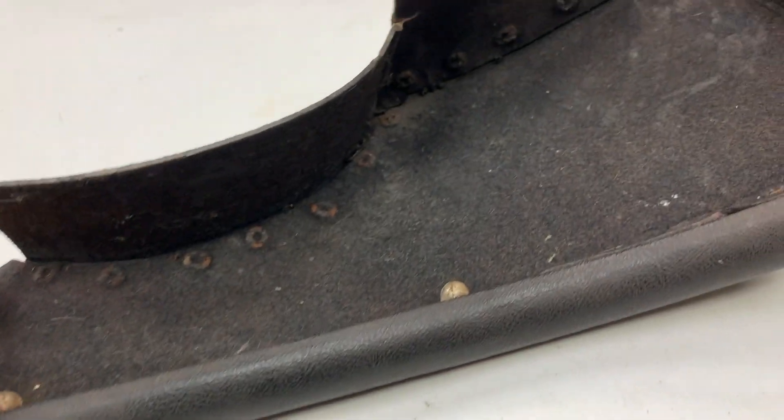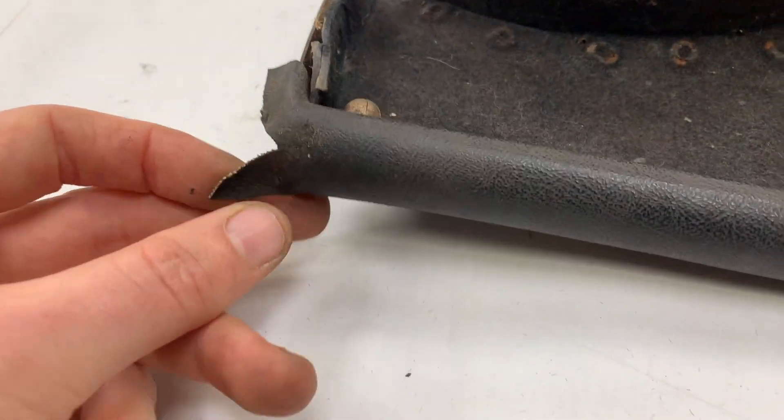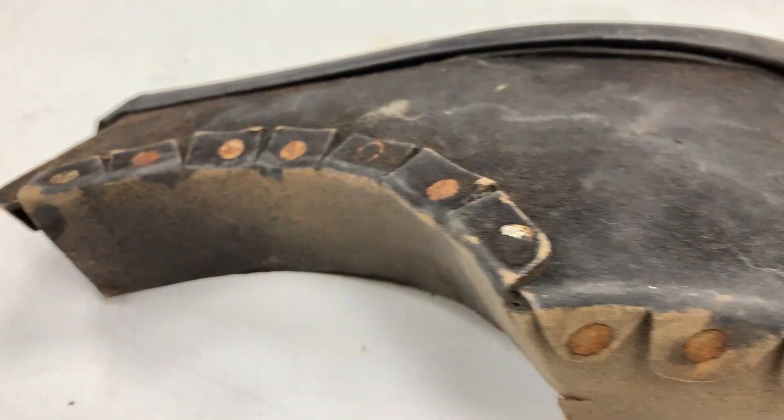And then the right-hand one, underneath the passenger — again millboard material, flocked, same again, crash roll bent around, riveted all the way around.